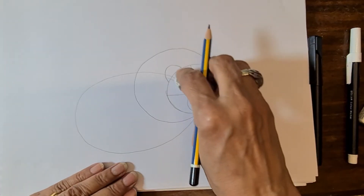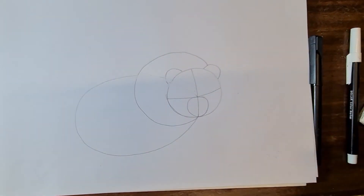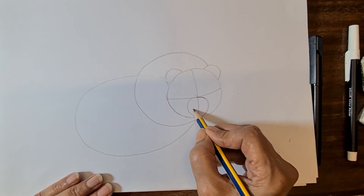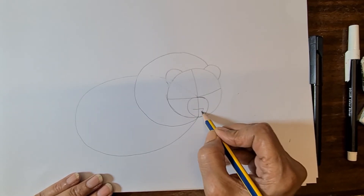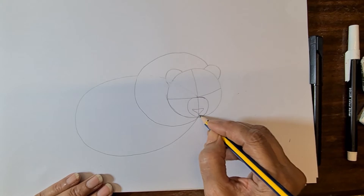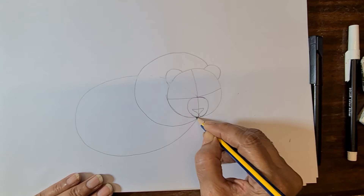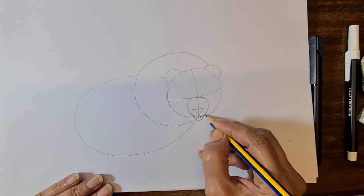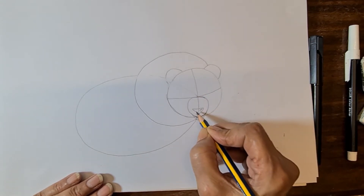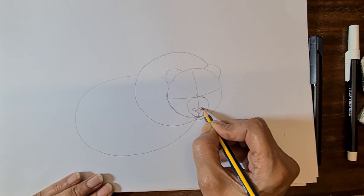Erase the extra lines. Now come to the nose: make an upside-down triangle shape. Then make the mouth line and chin line. Then make the nostrils, then little bit curve the nose line.